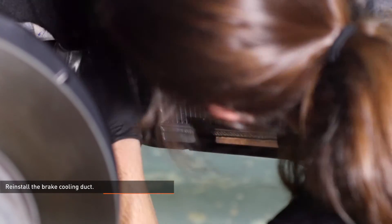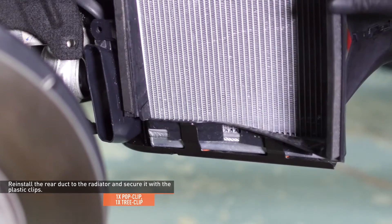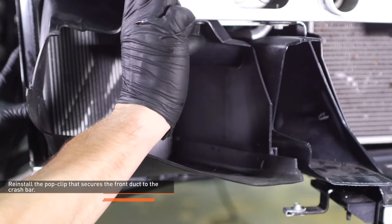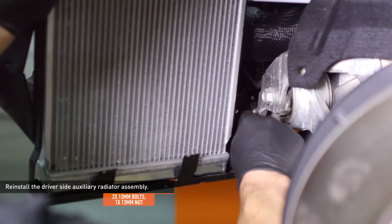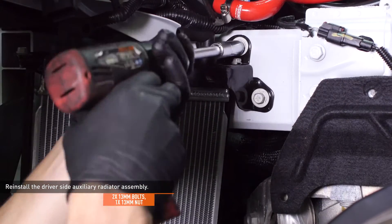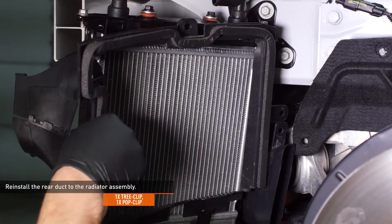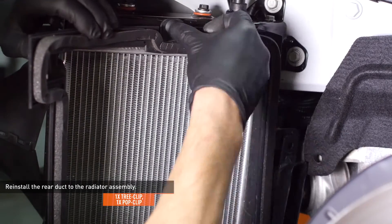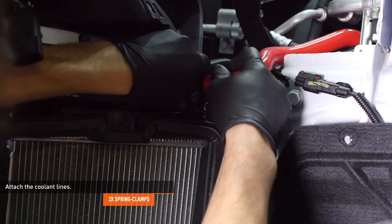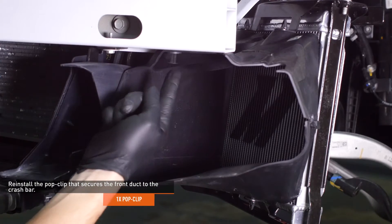Reinstall the brake cooling duct by pressing it into the front section of the ducting. Reinstall the rear duct to the radiator and secure it with the plastic clips. Reinstall the rear duct to the radiator assembly and secure it with the original clips. Attach the coolant lines and secure them with the original spring clamps. Reinstall the pop clip that secures the front duct to the crash bar.